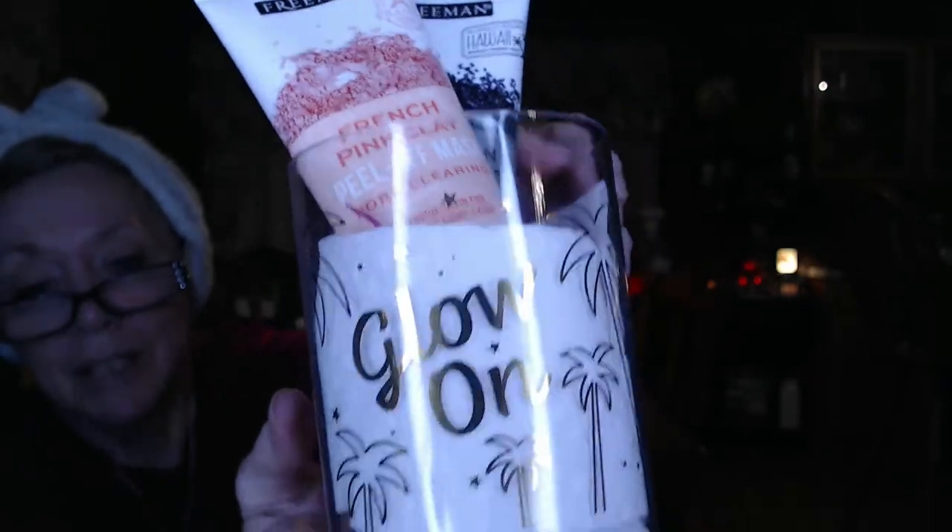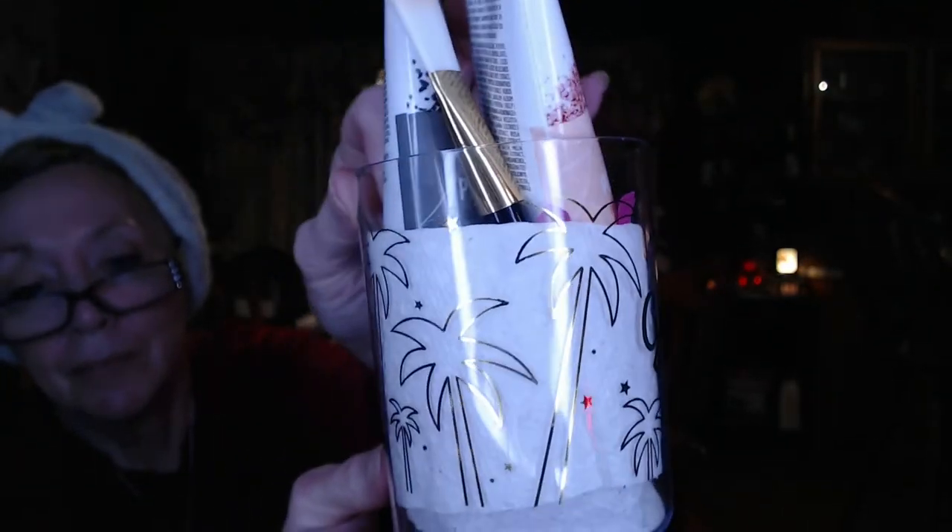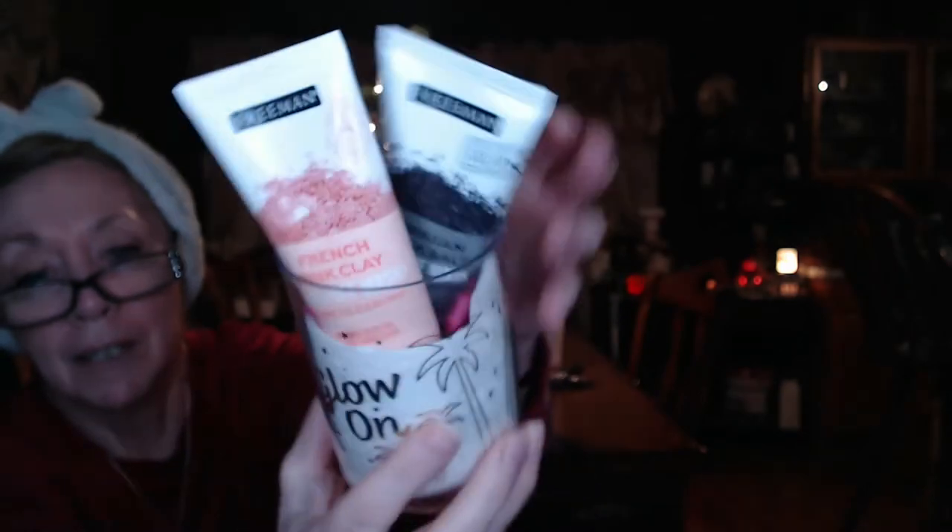Now I suppose it's time to put some serums on, but first I wanted to show you this little acrylic case from the Freeman set. I put a napkin behind it so you can see the design — it says 'Glow On' with little trees. Just another cute little holder, because you always need holders, right?